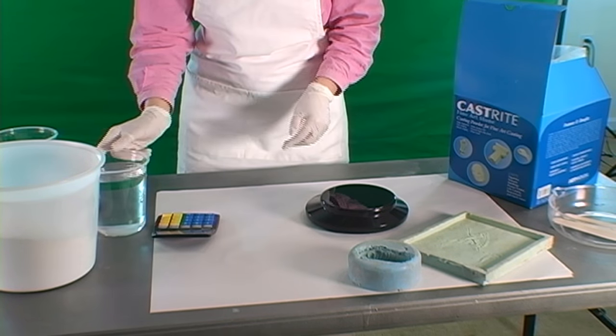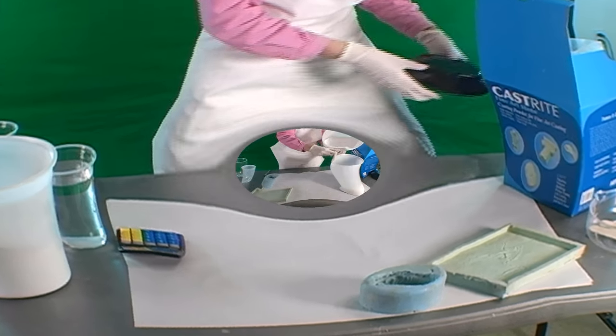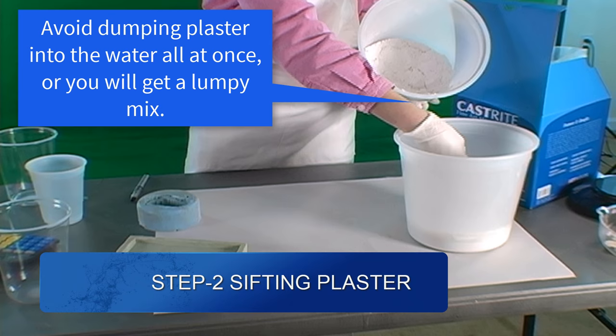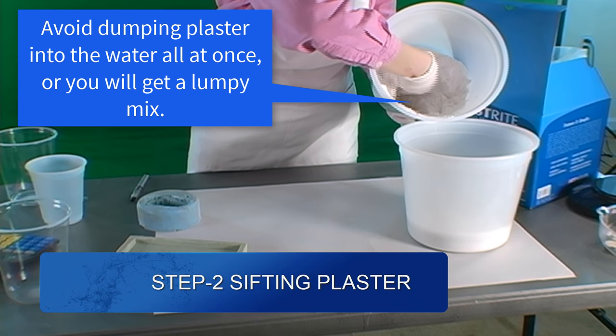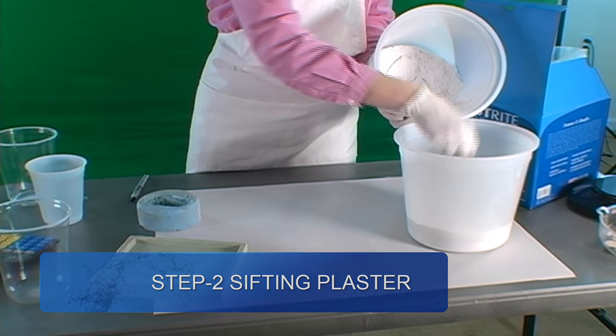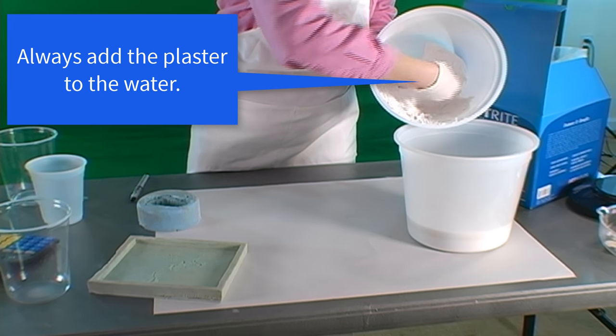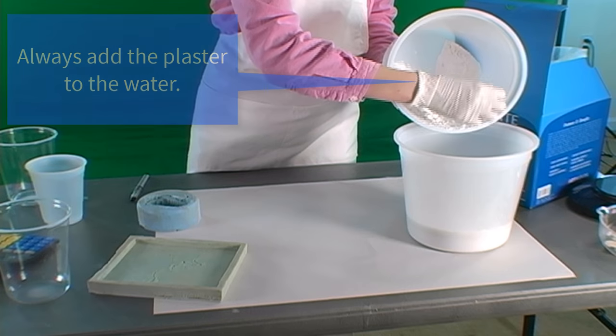Once the proportions of plaster and water are measured out, we carefully cast the plaster onto the water's surface. We try to avoid adding large amounts at once to avoid a lumpy mix. You should never add water to the plaster, as it will create lumps that are hard to remove. In other words, always add plaster to the water.